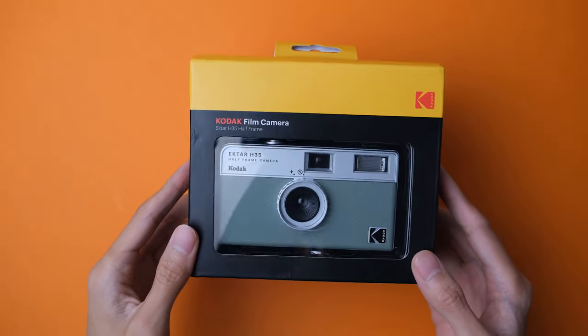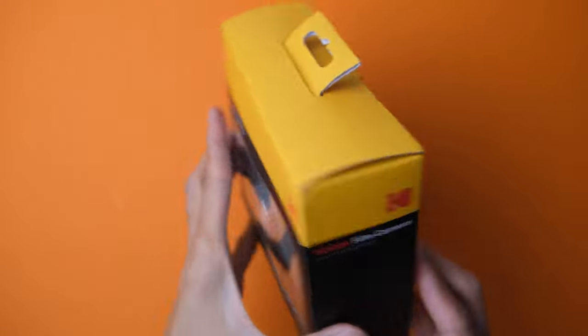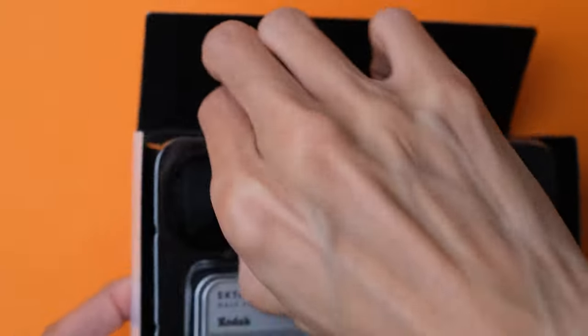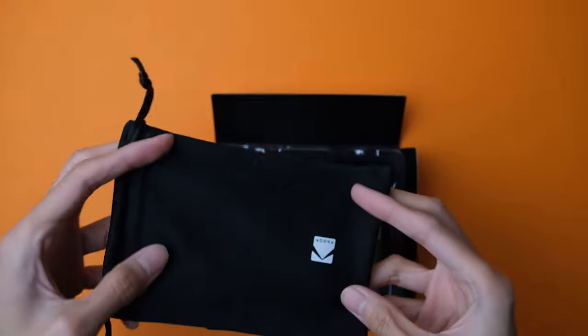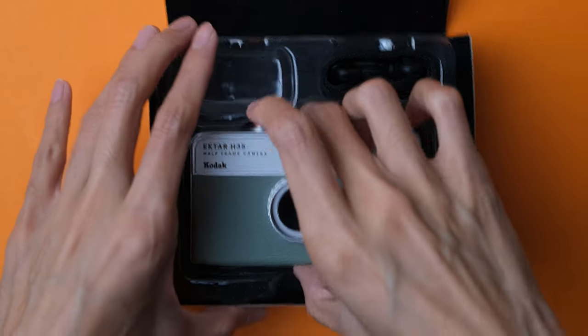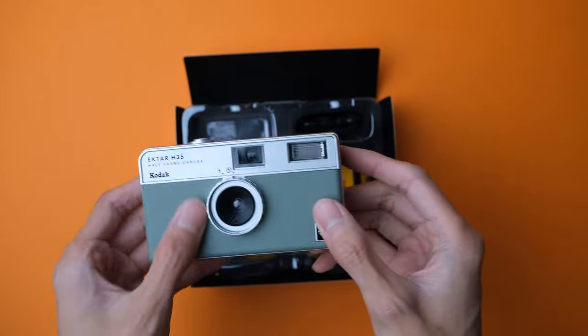The Kodak Ektar H35 is a reusable film camera that takes 35mm film. Like other reusable film cameras, it is made out of plastic and pretty small, so it's lightweight and pocket-sized. I wouldn't say it has the sturdiest build, but for something made out of plastic, I'd say it's sturdy enough.